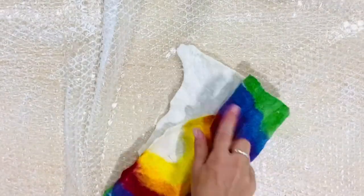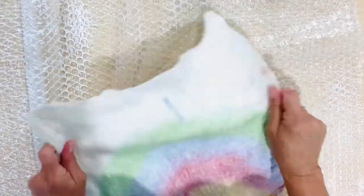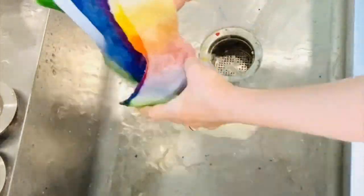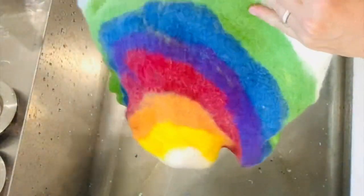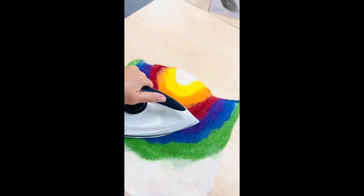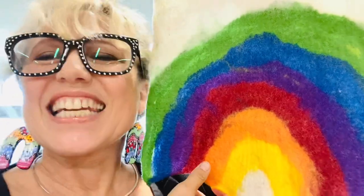Now I'm throwing the felt, which is the final process. You might throw it five or six times — usually around ten — but here I threw it about 30 times. The throwing process really felts the piece very quickly, and you need to ensure you're not throwing it on the same part each time. After it's been thrown and you feel it's thick enough, rinse out all of the soap and squeeze out all of the water. Leave it overnight to dry, then you are ready to iron. Let's get started!